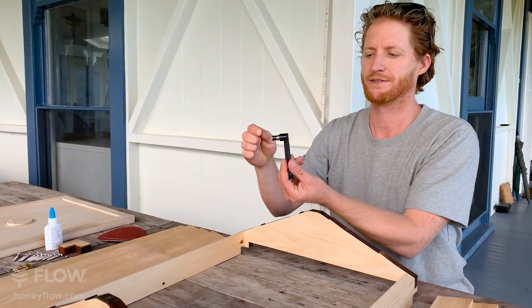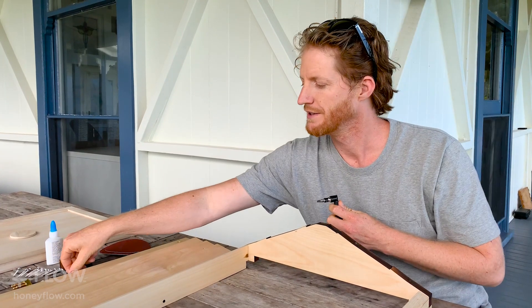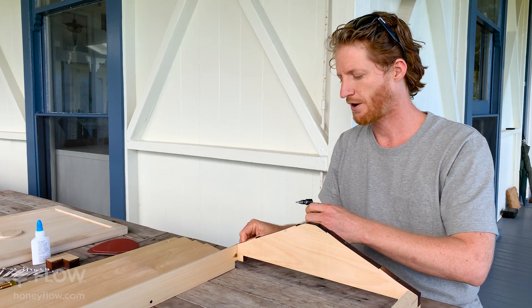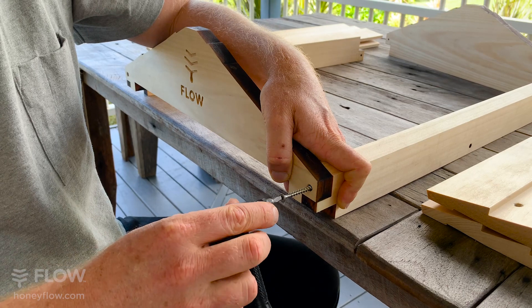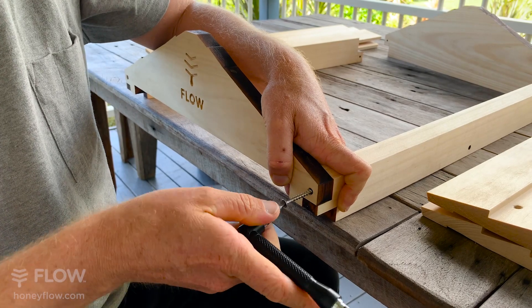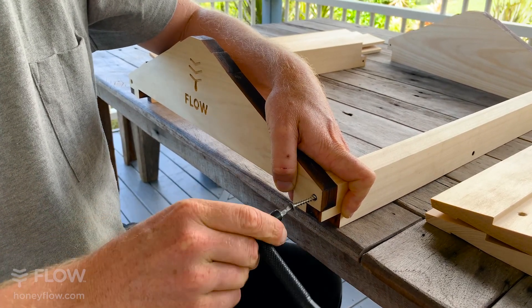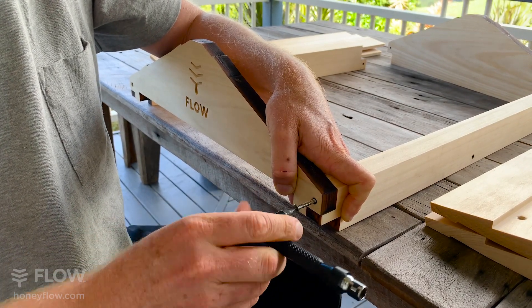Using your nifty tool and your square drive bit, you can then put in the square drive screws, putting them through the hole in the gable end. Holding the parts together, use your square drive screw to put the screws in. The Arakaria wood is a bit harder, so you will need to apply some pressure to get your screw started.